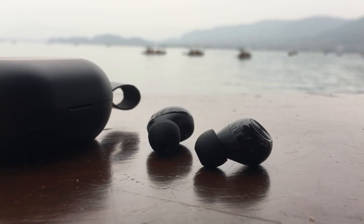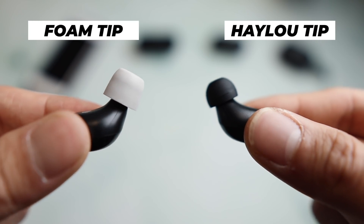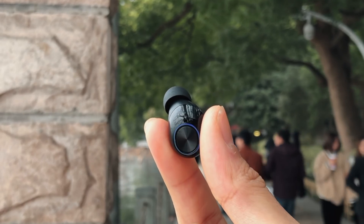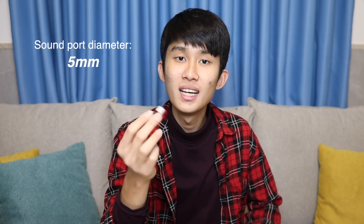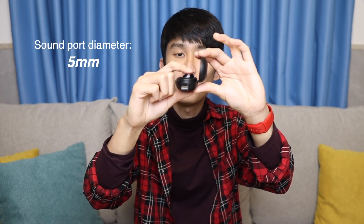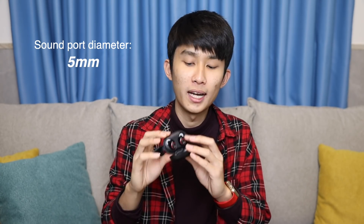I've also seen this type of ear tip before on the Bose QuietComfort, so you might not like it at first, but you can get used to it. For me though, I just put my Halo ear tips on. You can get any ear tips from around your house and stick them here — they'll most likely work, and it makes this thing even better because the better noise isolation makes the bass even more punchy.